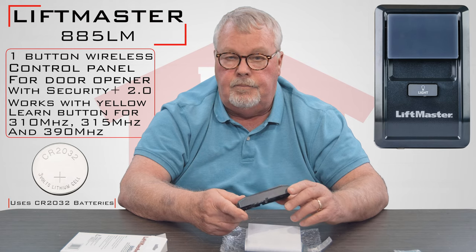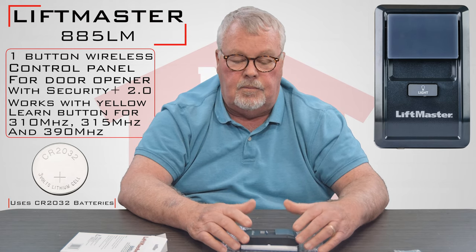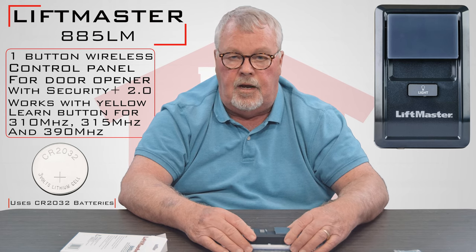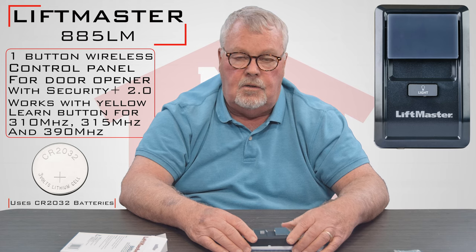As always, if you're concerned about getting the right one and you don't find our advertisements clear enough, please give us a call. I'd rather have you ask us a question than have you purchase something that you can't use.